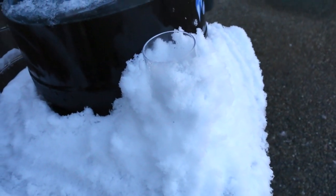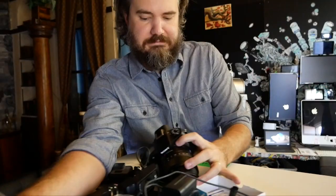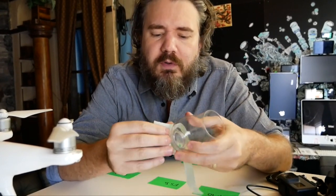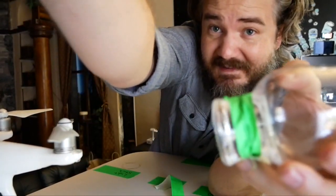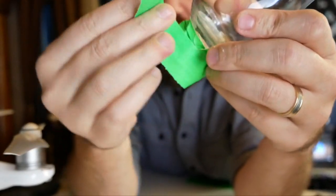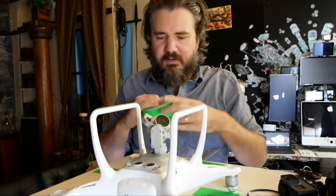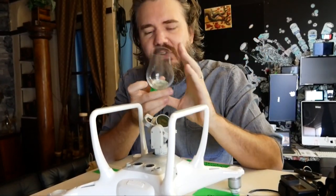It's ready — nice and cold. We have a nicely chilled Glencairn. It's going to be too cold to hold comfortably, so we're putting tape on the bottom to keep our fingers toasty. Rub the base — oh that's nice. We're going to hang this off the bottom of the drone and leave it open air so the snowy magic can get into the glass.